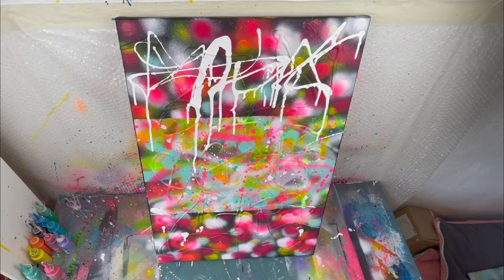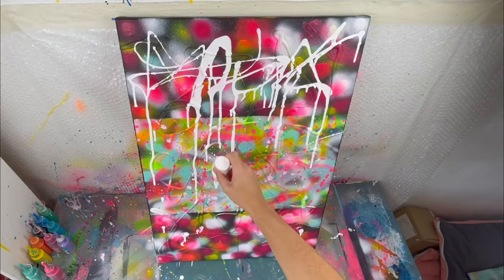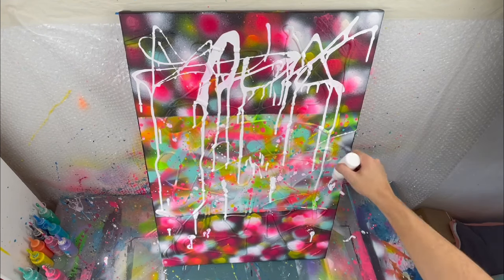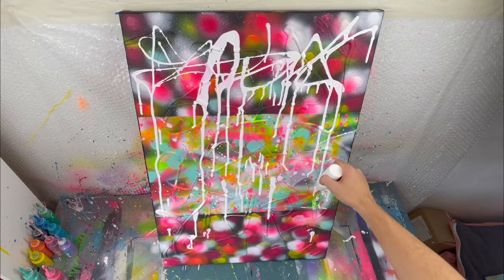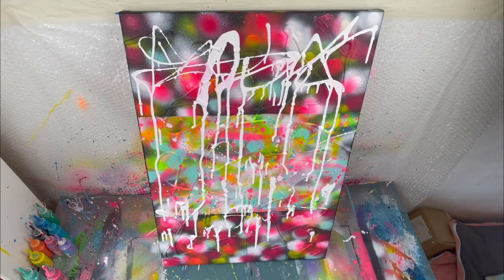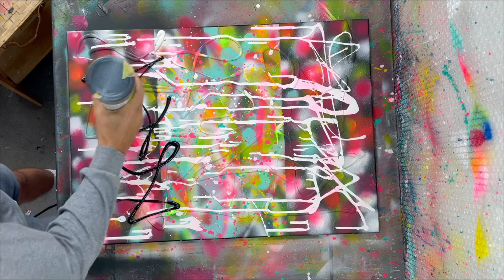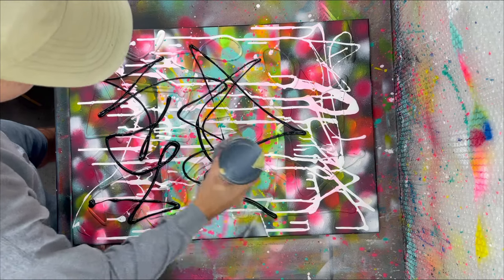Unfortunately I forgot to press record before, but we use very thinned out paint — I take the same paint as we used in the beginning, put it in a small bottle, add water so it becomes very runny, and then I can just use these tubes to press it out for all kinds of different effects. So we're basically combining all of the layers to come to our final layer where we do the same as the beginning with a white line to create again a thick 3D effect.